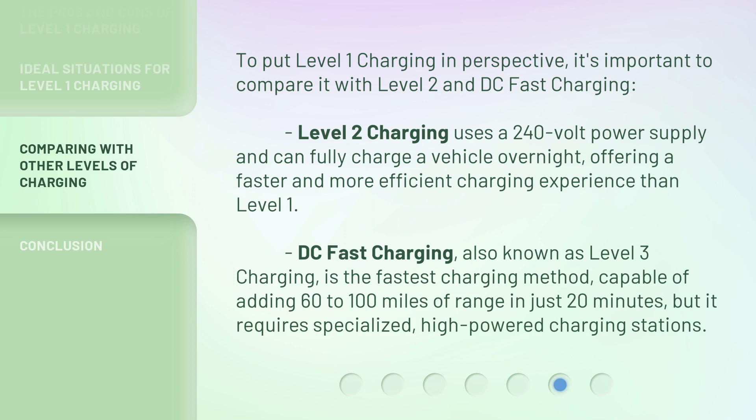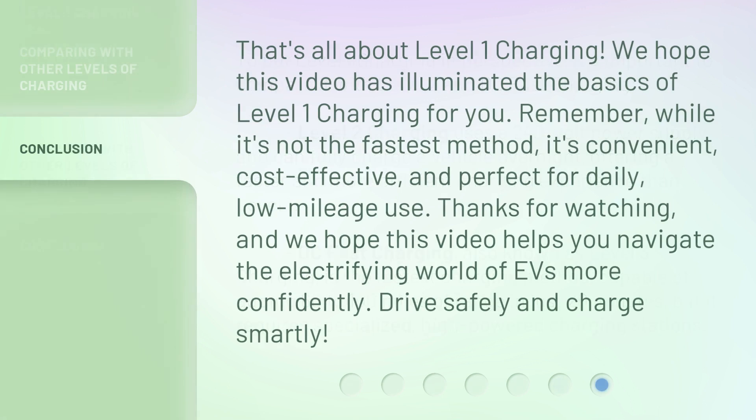That's all about level one charging. We hope this video has illuminated the basics of level one charging for you. Remember, while it's not the fastest method, it's convenient, cost-effective, and perfect for daily low-mileage use. Thanks for watching, and we hope this video helps you navigate the electrifying world of EVs more confidently. Drive safely and charge smartly!